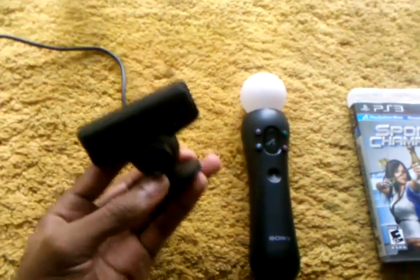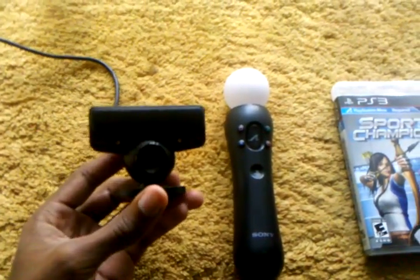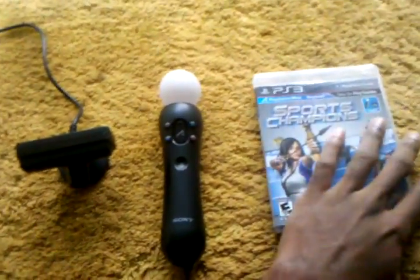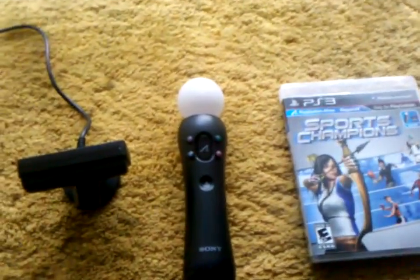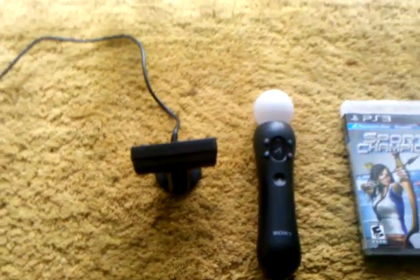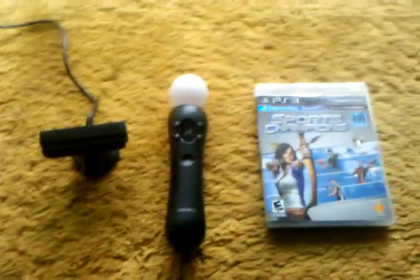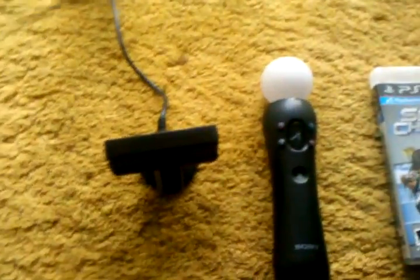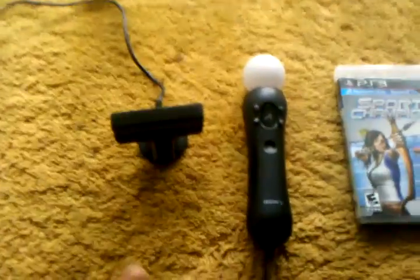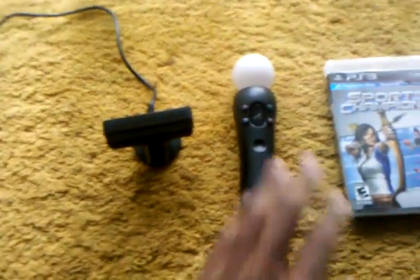Hello viewers, this is Brandon here doing another review. This is the new PlayStation Move, which has been out for about a month. It's really great and awesome. If you're familiar with the Kinect, it's just like that, only of course you have these controllers.